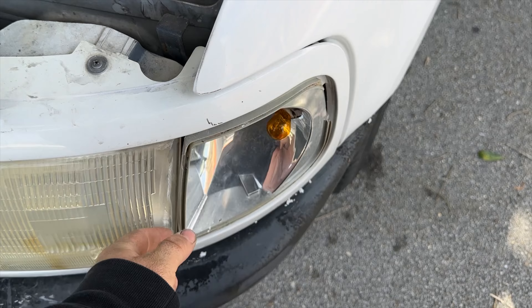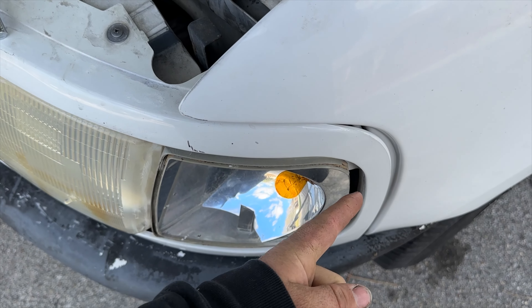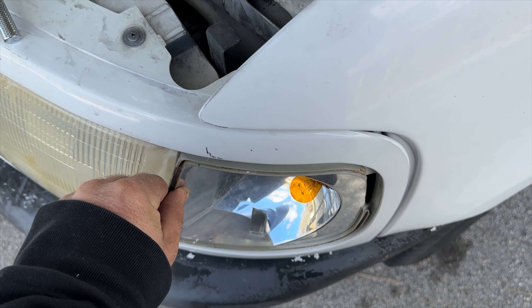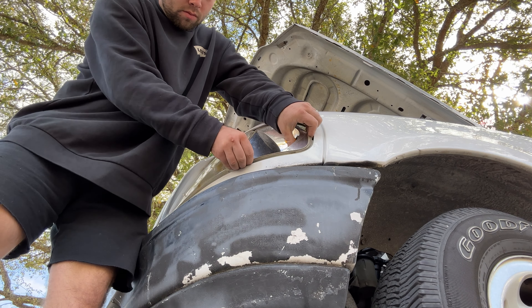So this is that light. You can tell the whole lens is missing — it just looks like crap. This is what it's supposed to look like. This is a brand new one I've already replaced, so we'll go ahead and get this one swapped out for a new one.